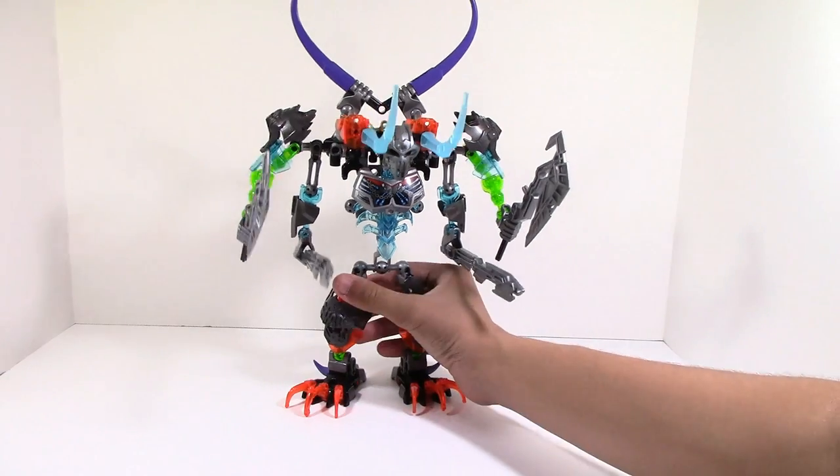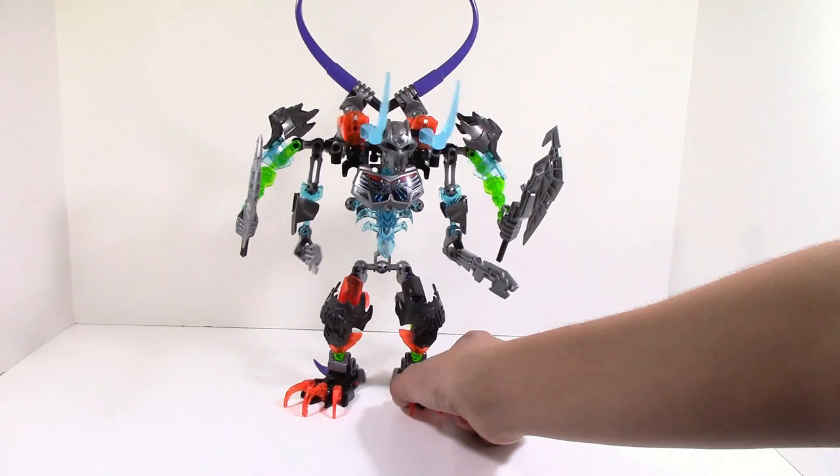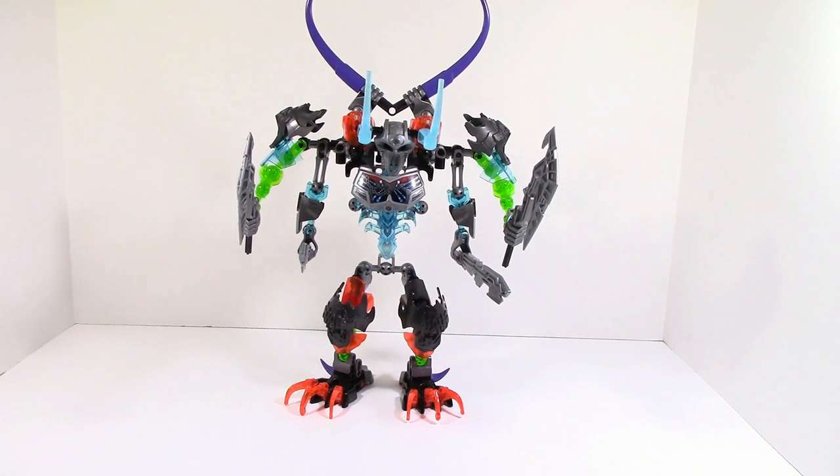This is interesting — it kind of reminds me of the Kai-Toa, or whatever they were called, back from 2001 where they had the three Toas and they combined. It sort of reminds me of just the overall same concept here with three figures that combine to make one giant thing. This is a very interesting build and it's a huge step up from the first wave of combiners.